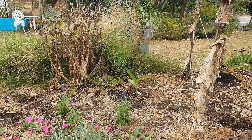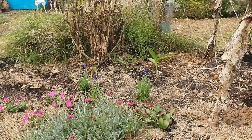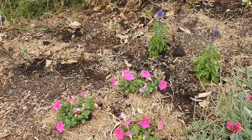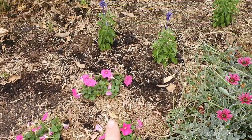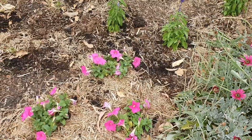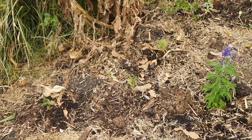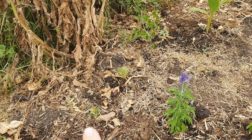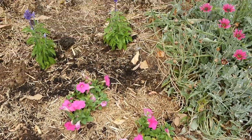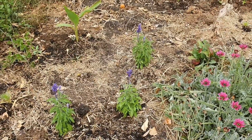Coming down near the back, things look completely different — it's cleared out except for a milk thistle plant I need to remove. I went to my local nursery and picked up some potted colors: really bright pink petunias and blue salvias at three dollars each — great value, they'll fill out the space nicely. I've also put in some sunflowers, and all around I have some cosmos — quite small at the moment. I still need to put my beans in along here and then that area will be finished and planted up.